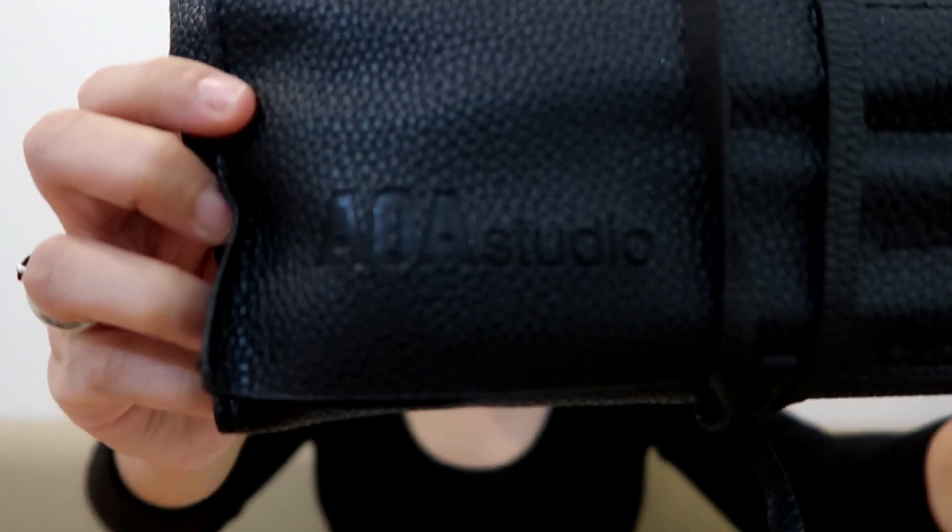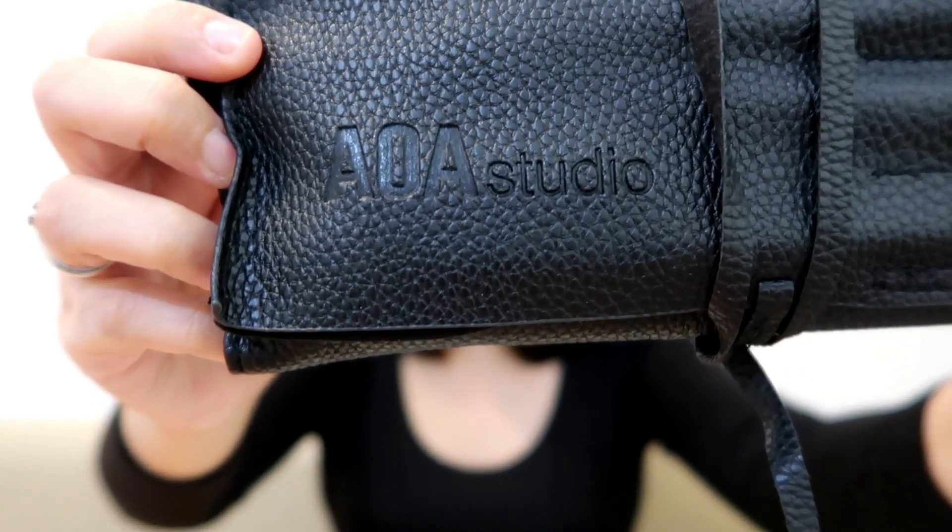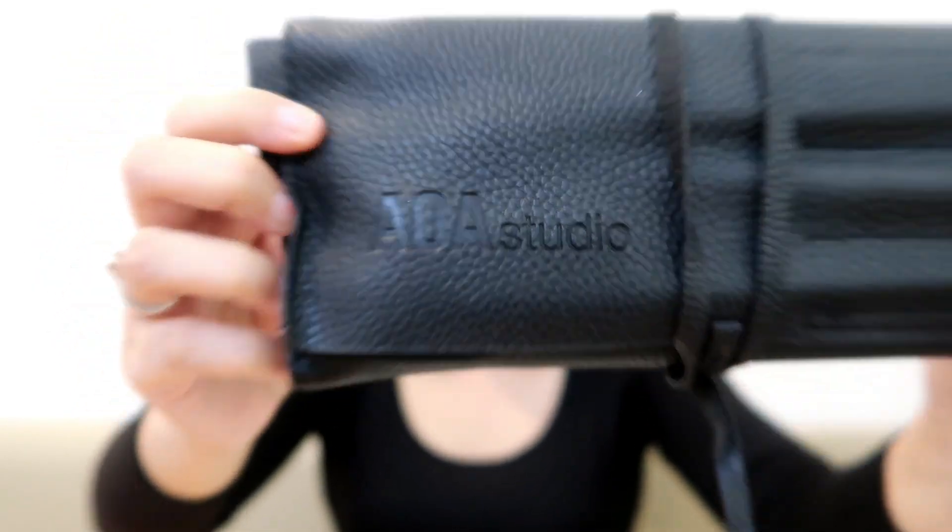So this is the AOA Studios Plush Fall Mink Brush Set. This consists of 10 full-size, super-soft, vegan brushes.